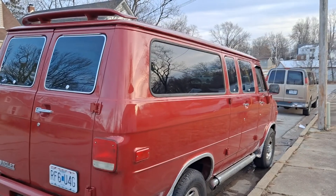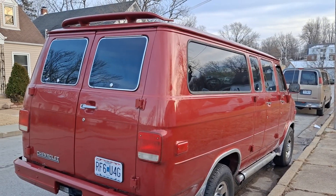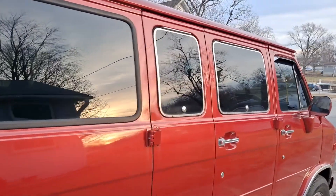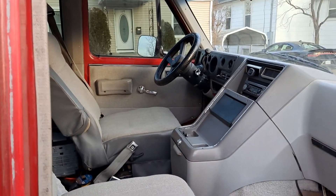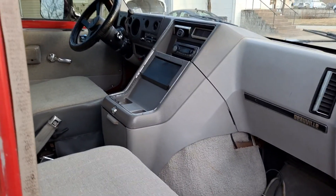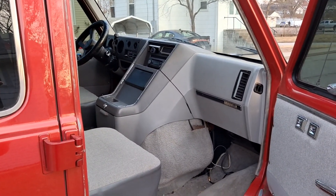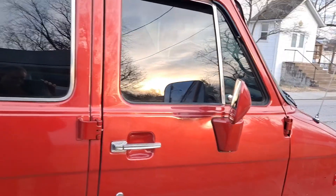It can stand to be washed right now, but that'll have to wait — we just got all the snow melted off. The inside looks just as nice as the outside does. The interior has been redone. The motor and transmission have both been overhauled — I think they said it had about 15 or 20,000 miles on the rebuild. Body's nice and tight.